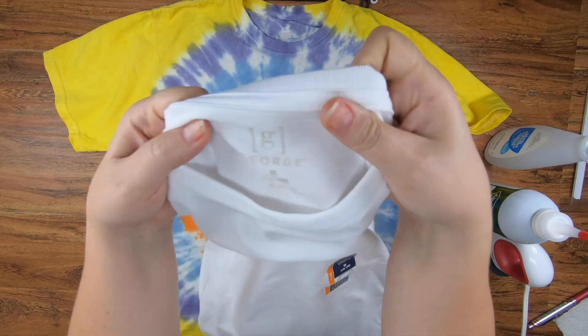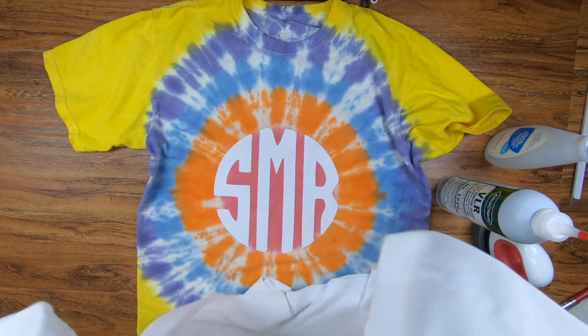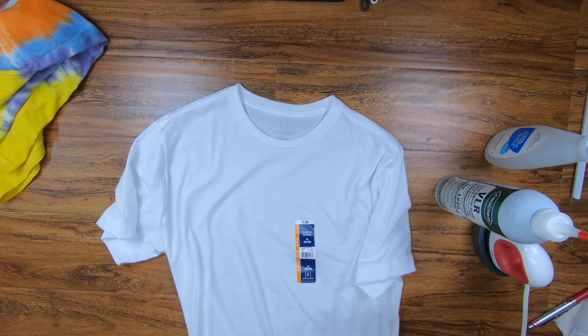And then on this one, we're going to remove the tag so you can put your own logo. So if it's vinyl, you can remove it. You can also just apply vinyl or you could do sublimation on it.